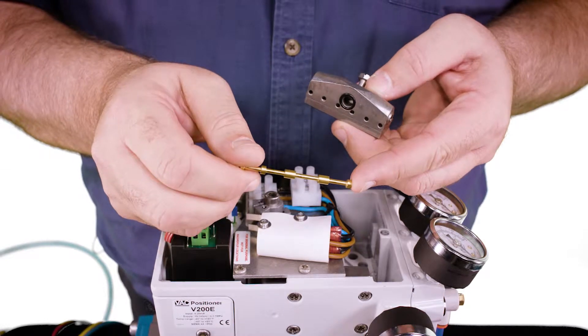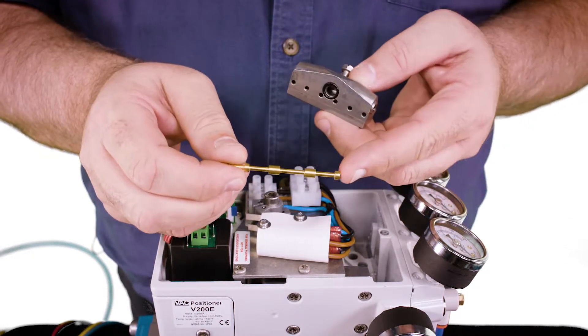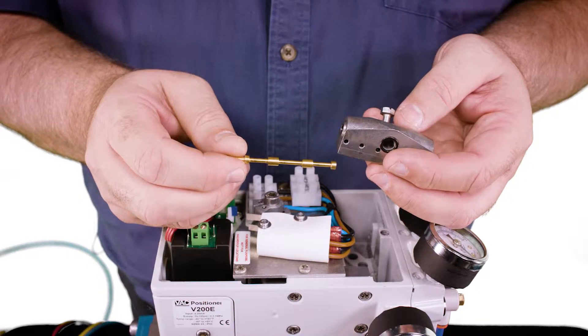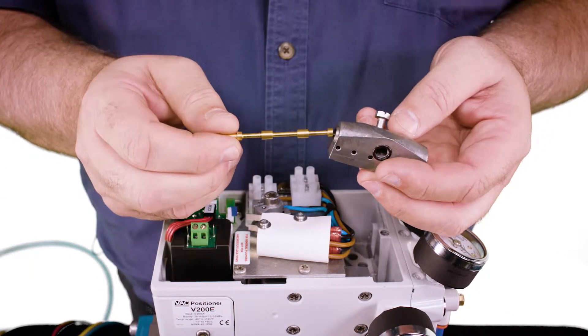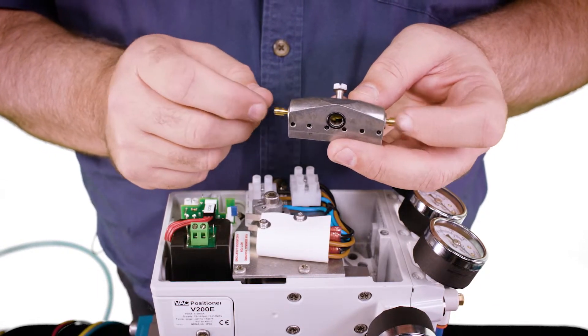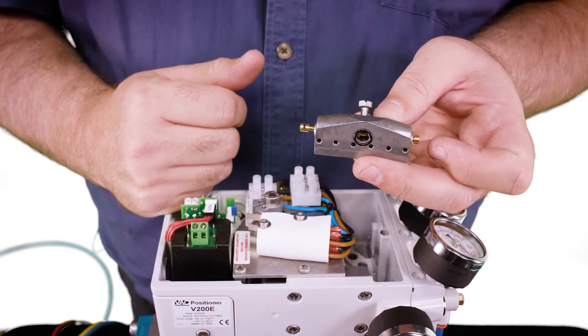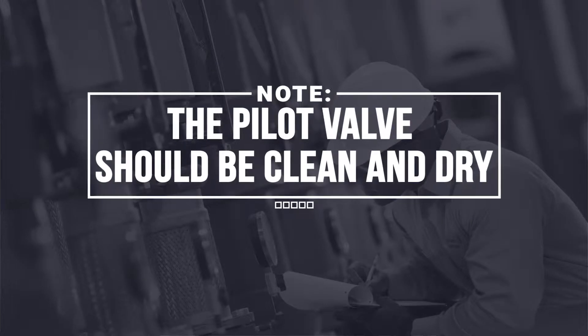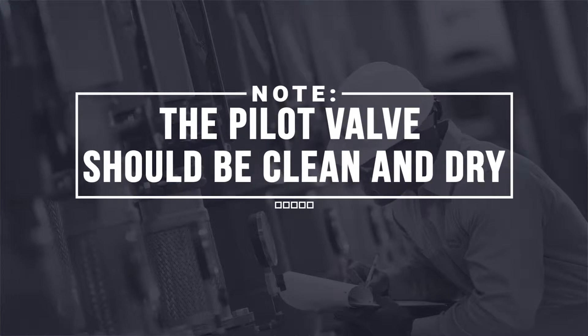If the gold plating is in good condition with no worn spots, clean the stem and the body using a good solvent like electrical contact cleaner. After it's clean, reinsert the stem into the valve body and it should move very, very freely. If there's any binding, the stem is bent and the pilot valve needs to be replaced. Note that the pilot valve should be clean and dry.